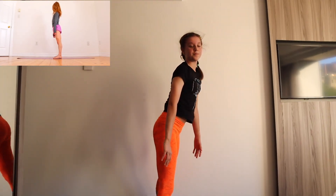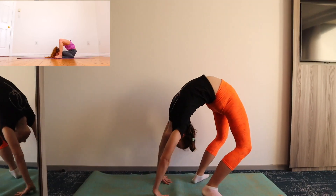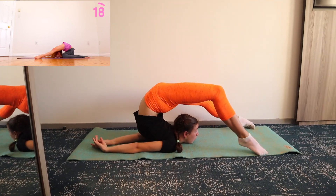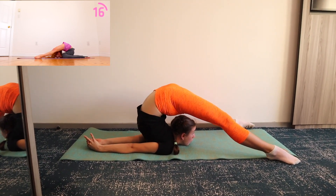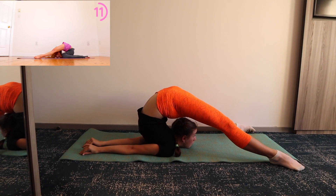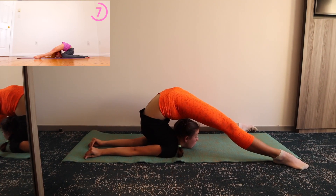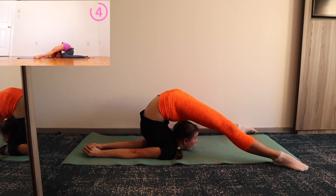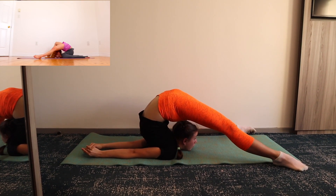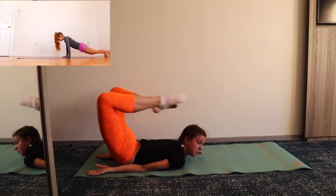For the next stretch we're going to go into a chin stand. Once you're in your chin stand, try to fully straighten out your legs. You can now come out of the chin stand and go into a child's pose once you're on your knees.